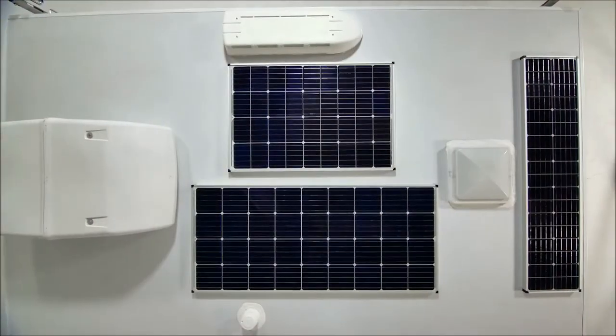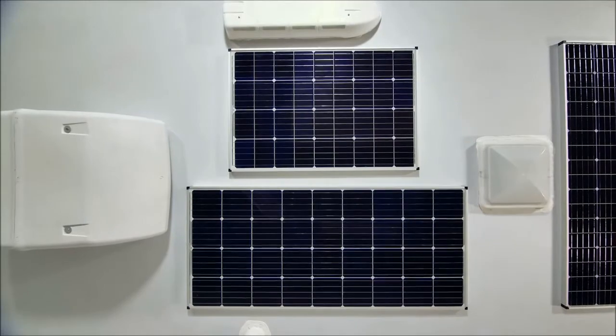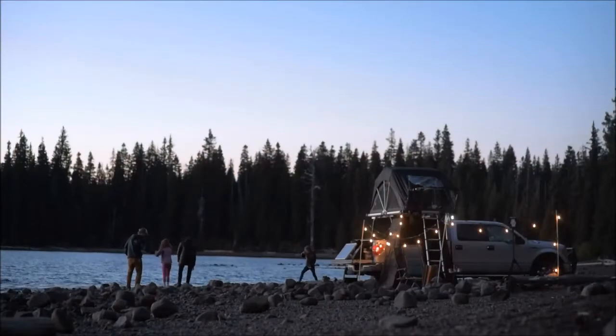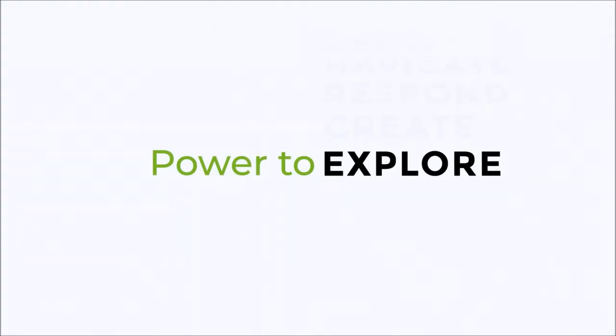We have solar panels available in a wide range of sizes that you can mix and match to fit your unique power and space needs. Now, nothing can hold you back from your next adventure. Zamp Solar — giving you the power to explore.